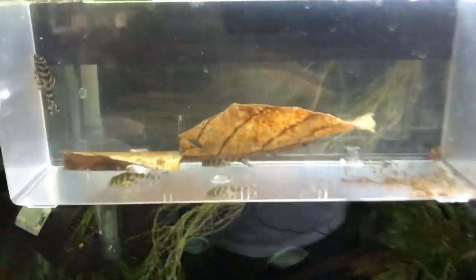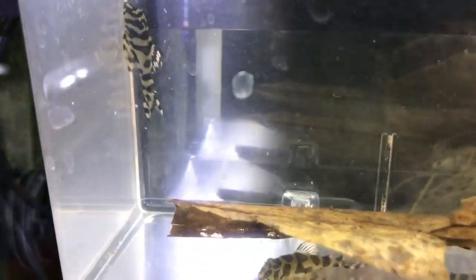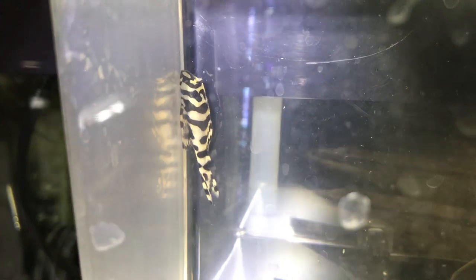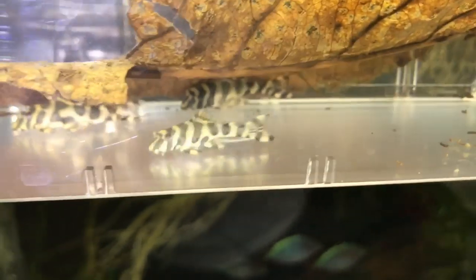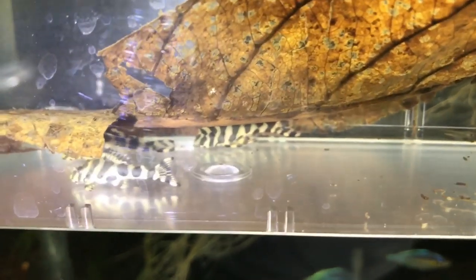Over here on the 55-gallon tank where I keep my adult group of L-134 Leopard Frog Plecos, you can see in this fry box I have some juvenile L-134s. These are the only four juveniles I have so far from this year's breeding season, and they're all doing fantastic. This one up here is just an incredible looking fish — I've never seen markings on a juvenile L-134 like this fish has. If this is any indication of what it'll look like at adult size, this fish is going to be incredible. Time to move them out of this fry box, probably up into the 20-long grow-out where I have some L-46 Zebra Plecos growing out.